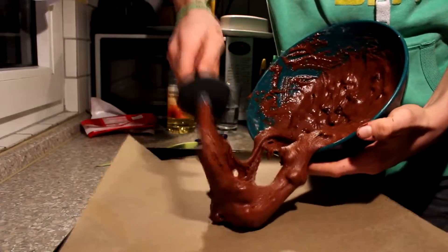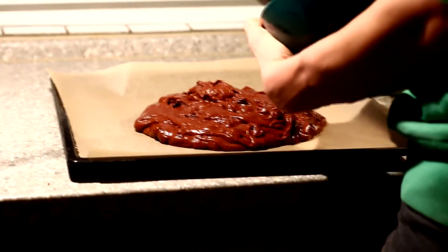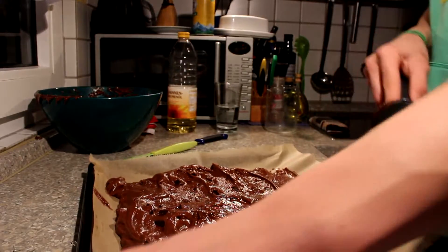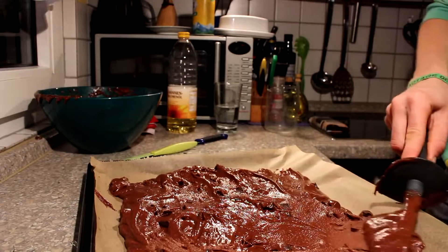Now it's time to put the cake into the oven, which is about 175 degrees. Bake it for 20 minutes. If you have a smaller form, I'd recommend a bit more. Thickness is the most important point there.